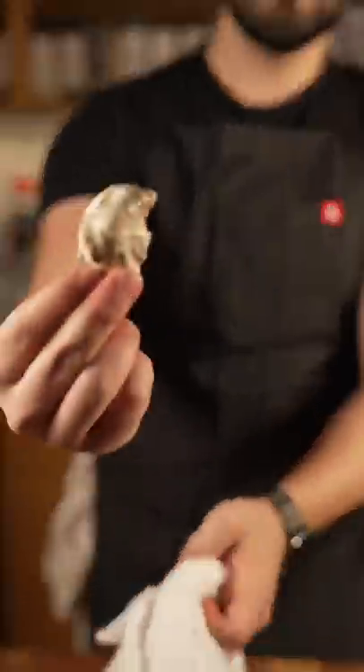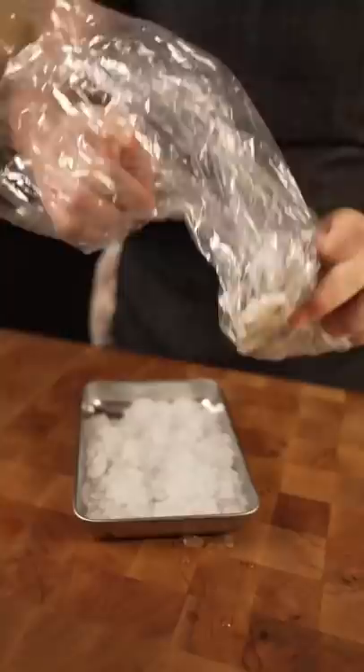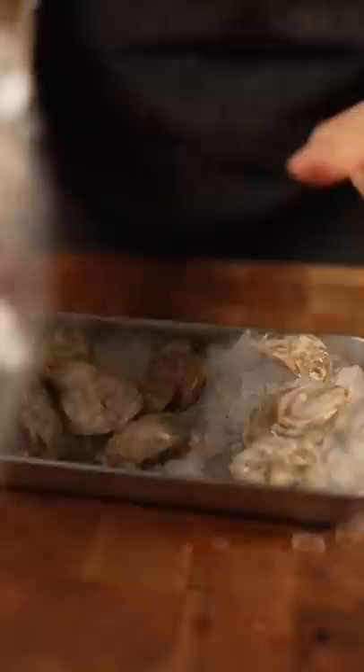Oysters and how to shuck them with a towel. Before we get into this, when you get your oysters in a bag, remove them from the bag. This is how you should store them: nice and open, not sealed and tight, because then they will suffocate and die. Store them in your fridge on ice, and you're good to go.